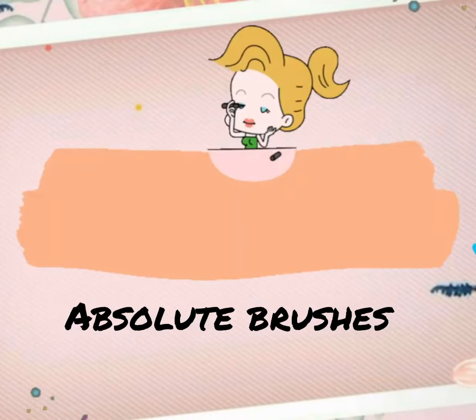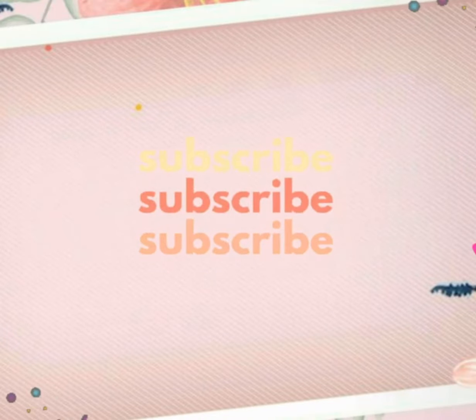Hi guys, welcome back to Absolute Brushes. If you're new here, I'm Pranchly — thank you so much for tuning in. Today I'm creating this purplish gold with a glitter cut crease makeup look, so if you want to know how I got this look, please keep on watching.